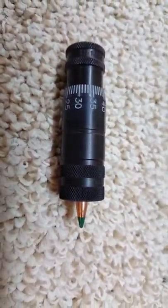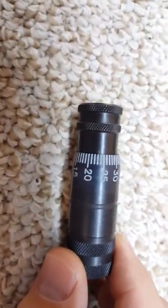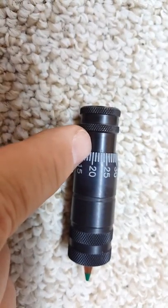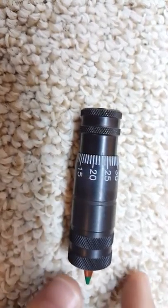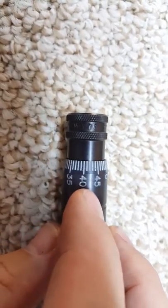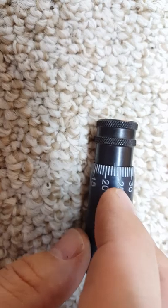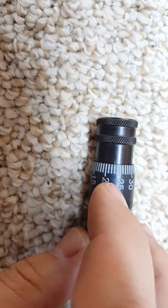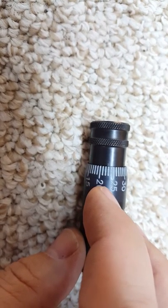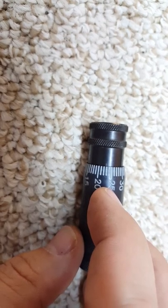So this is the 175 grain. You can see that little mark right there — we have gone all the way around, and one whole revolution is 50 thousandths. So we've gone one revolution plus 5, 10, 15, 20, 25 — about 27. So 50 and 27 — it's about 77 thousandths off the lands.